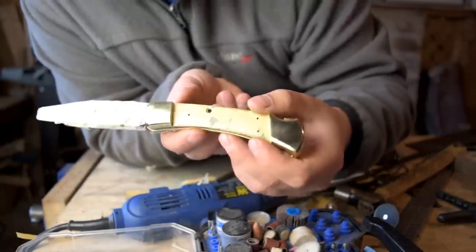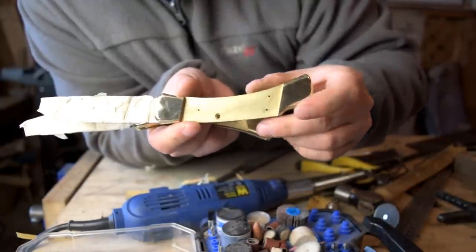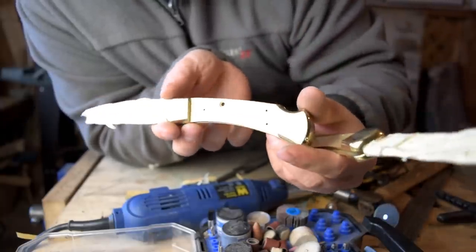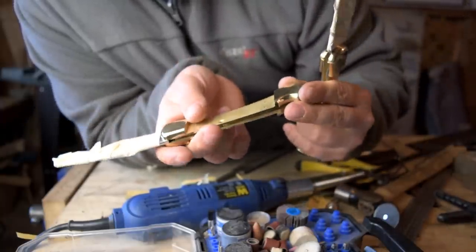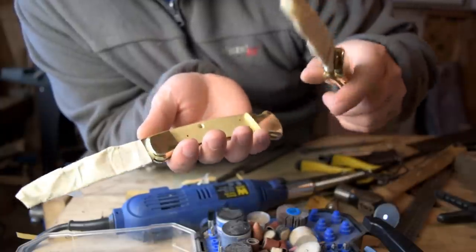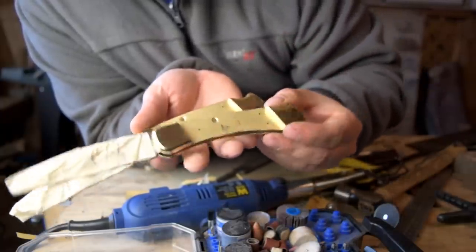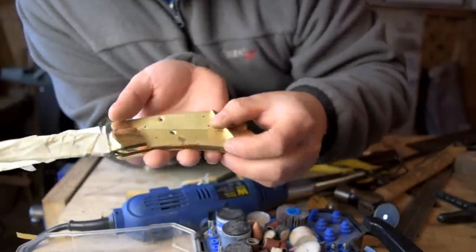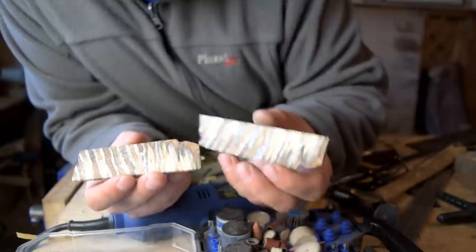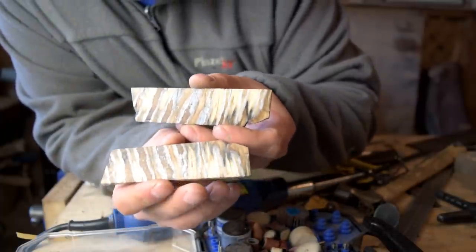Now we're down to our two stripped 110s. These are brand new 420HC models. The bolsters are a little bit smudged up from being in the shop, but we'll take care of all that when we're done, so we'll have a perfect finish. Brass is soft, so you can do almost anything you want with it.